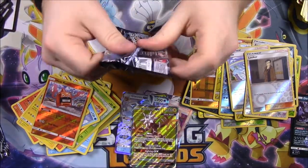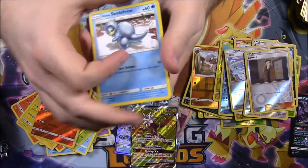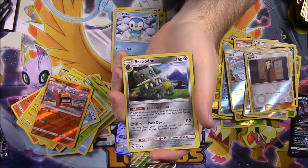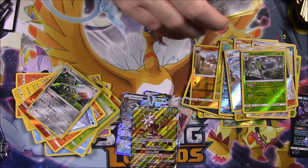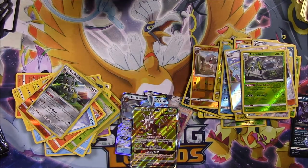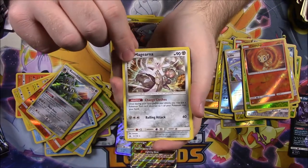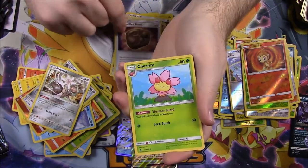This is pretty cool. I can't wait to see what's all in the set and see how well we did — I think we're doing pretty awesome. Next pack: Alolan Sandshrew, Alolan Vulpix, Bronzor, Drapion, Piplup, an Araquanid Reverse Holo, and a Bastiodon rare. Then Fighting Energy, Manaphy, Lillie Trainer, and Magneton. Next pack: Yanma, Drifblim, Bonsly, Riolu, Gible, a Chimchar Reverse Holo, and a Magearna rare — that's the legendary Pokemon. Then Steel Energy, Shieldon, Unidentified Fossil, and Cherim. So we got three of those special Prism cards so far.